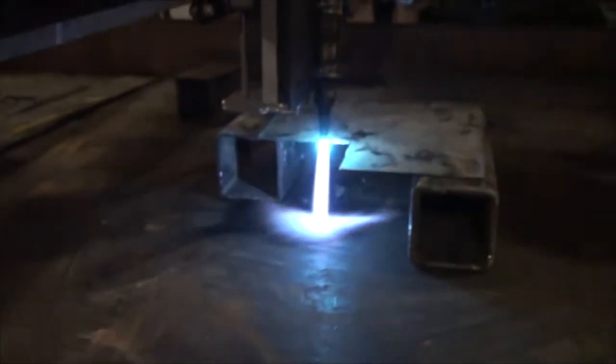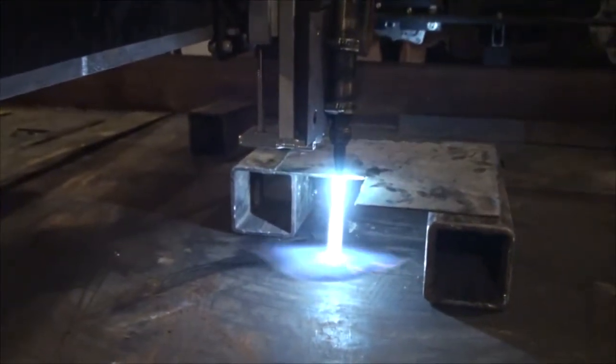This is the first cutting test, so it's probably gonna be a little bit hairy, but that's what we're here for.